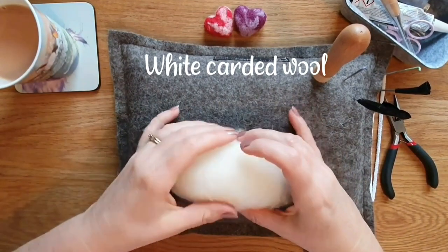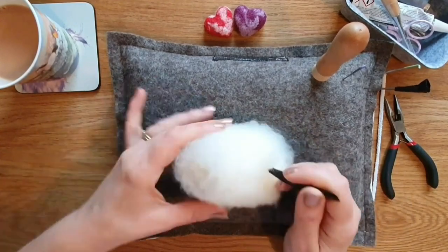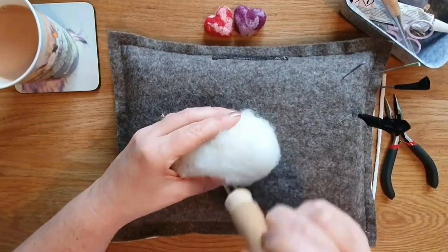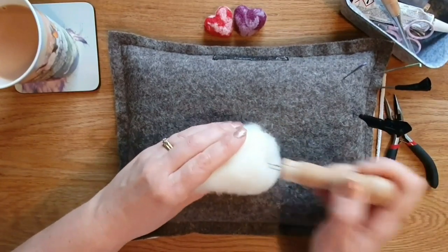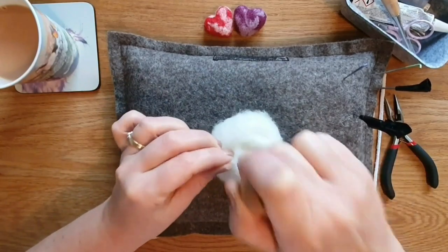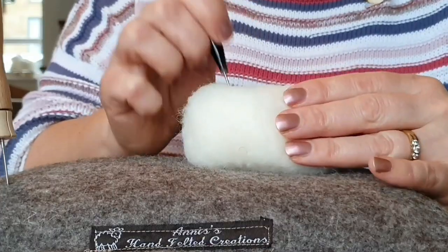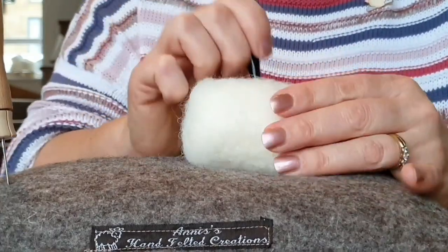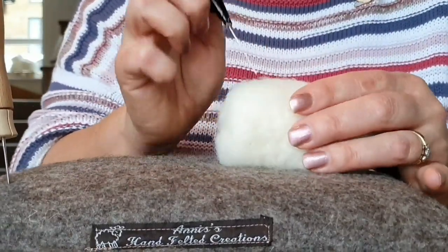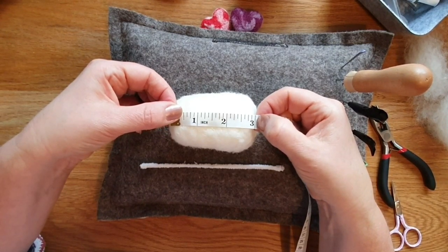I'm putting some white carded wool around the outside because that core wool I was using was a little bit slippery - you don't have to do this but it makes it a bit easier. This carded wool is carded Jacob Bat. I get most of my wool from World of Wool. Just firm up this cylindrical shape and you should end up with something about three inches long.